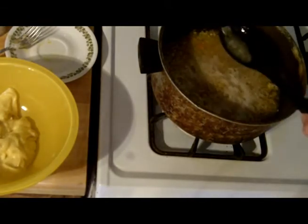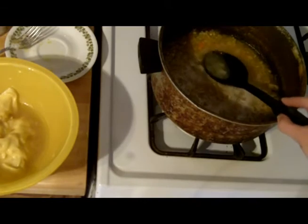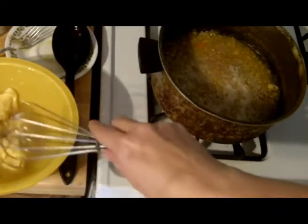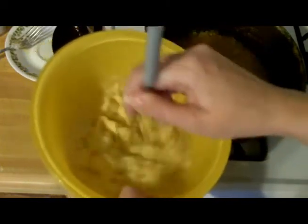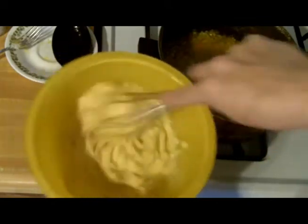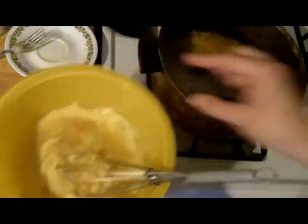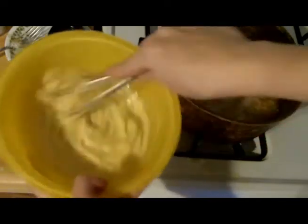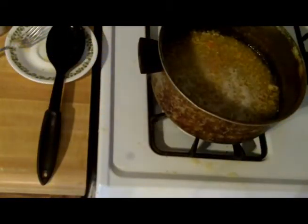I wanted to go over this quickly - this is the can of cream of chicken soup and it's very thick, almost like pudding. So instead of adding water, I'm going to take a couple of tablespoons of my boiled-down soup broth and mix it into the cream of chicken soup, because it needs to be broken down a little. It's much easier if you liquify it and get it a little more pliable before adding it in. It's still kind of thick but a little better - we'll try it later.